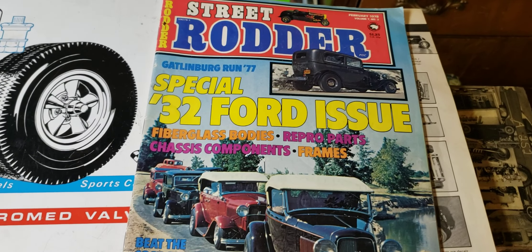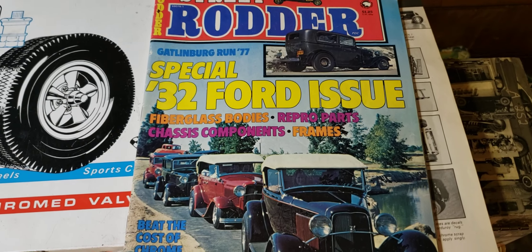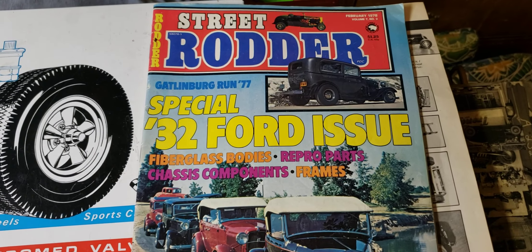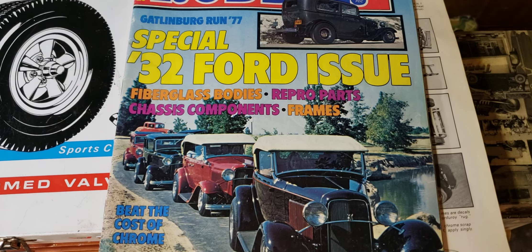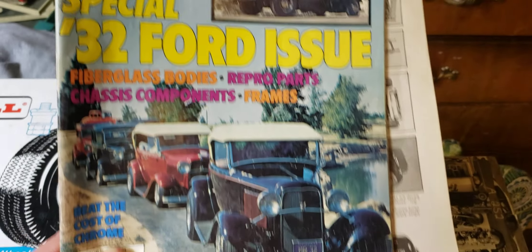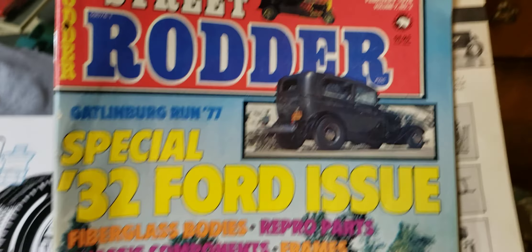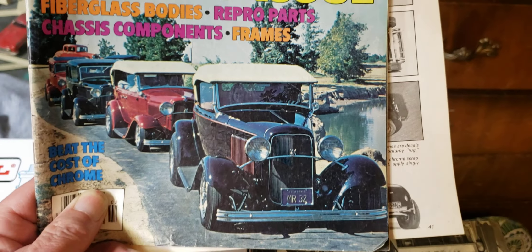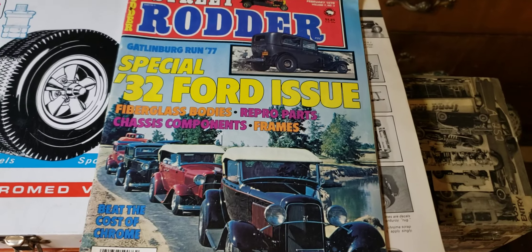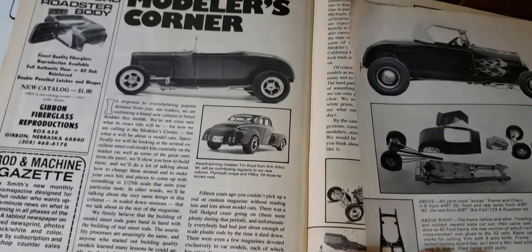Hey everybody, another little video here about my crazy obsession with collecting stuff. This is kind of about Street Rodder magazine — a lot of you know about this magazine. It was around for a while, one of my favorite magazines. This was a great magazine, bought it for years. What I liked about it, and a lot of you probably know this, is the Modeler's Corner in the back.